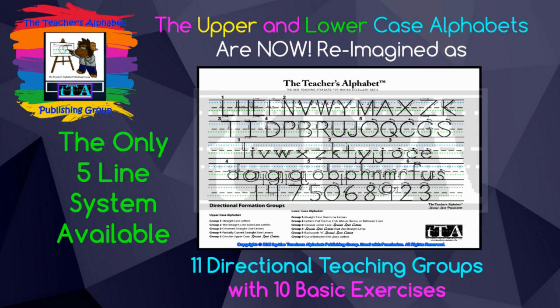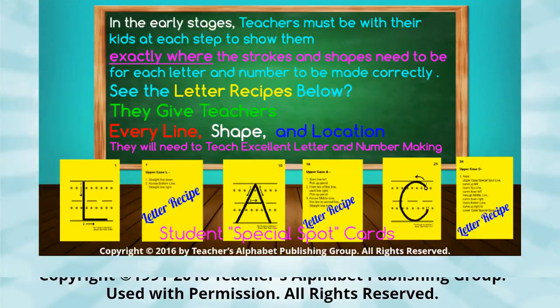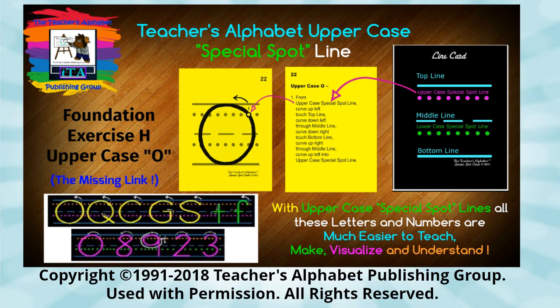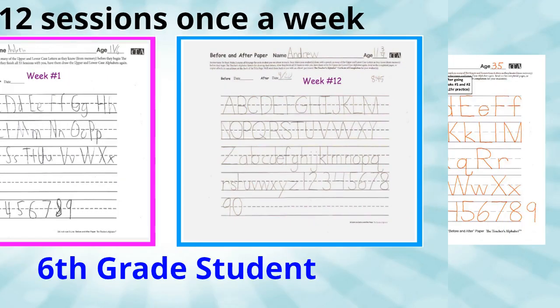The Teacher's Alphabet directional teaching order takes all the guesswork out of teaching excellent letter making. All the letters of each group share a directional shape focus, and our letter recipes tell teachers exactly what to say. With the Teacher's Alphabet, every letter and number has a clear visual language that kids can easily imitate and understand. After just a few weeks, our younger students told us they were surprised at how adult their letters looked — and so were their parents.